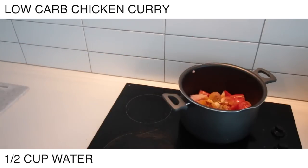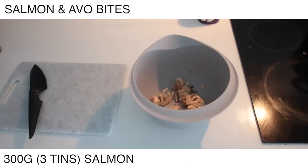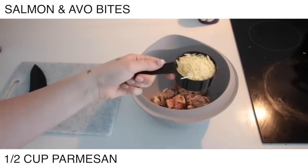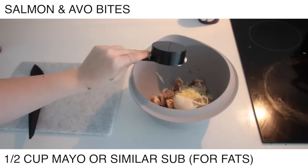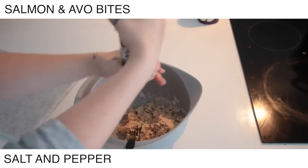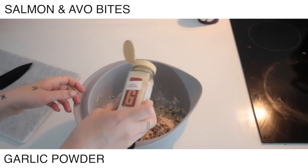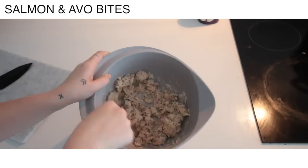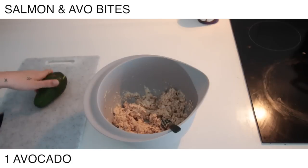Now I'm making these salmon and avo bites — these were my favorite. Oh my god, you guys need to try these if you like salmon. Get some salmon, some parmesan, and some mayonnaise. You just need the fats and that texture to help hold everything together, and then salt and pepper. Also taking some garlic powder — for some reason I had no garlic in my cupboard, which is really absurd because I normally always have it. Then taking an avocado and I'm just going to mash that in as well.